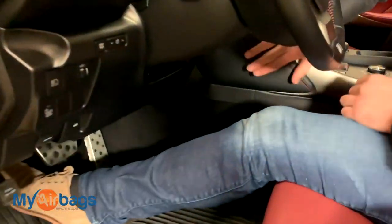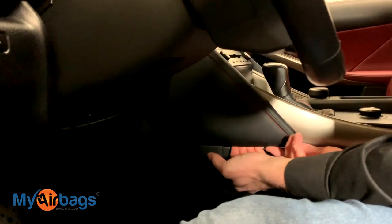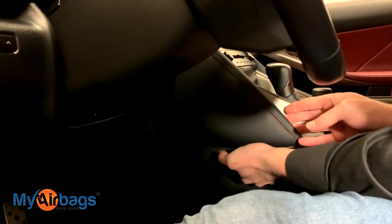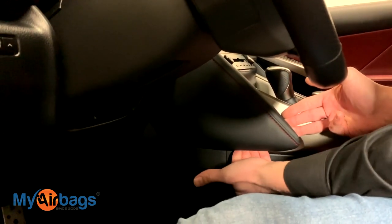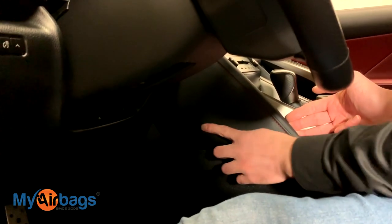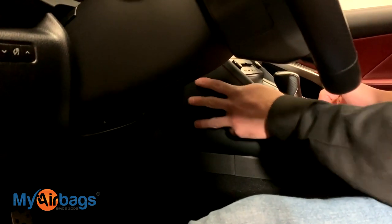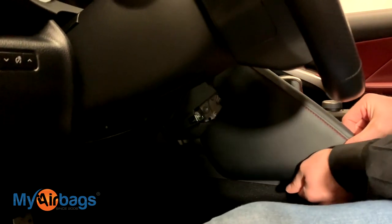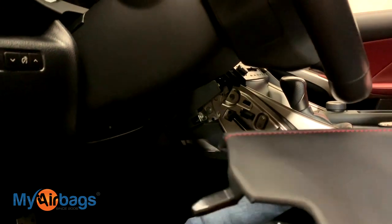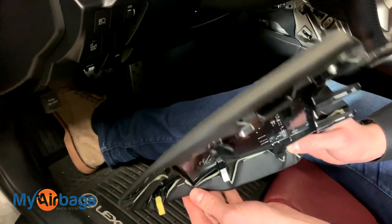Over here we have this side panel — this cushion panel. Start working it from the bottom, give it a nice firm pull, and you'll feel it come apart. Once the bottom part is lifted, pull towards yourself because there are three tabs that go in toward the center. Pull towards yourself and you'll see these three tabs come right apart — those are the clips that were holding it in.